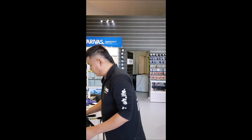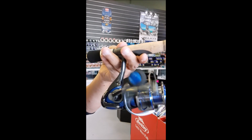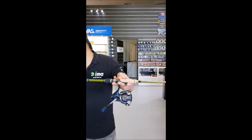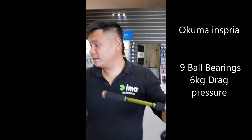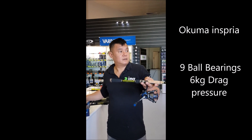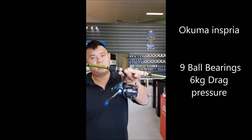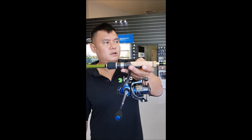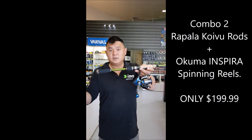This reel from Okuma is really, really beautiful — really light and really robust. It has 9 ball bearings. The 30 and 40 models have 6 kg of drag, and the 20 has 3 kg. The reel retails for about $140, and the rod retails for about $300 to $400. Rod and reel together: $199.99. A real bargain.